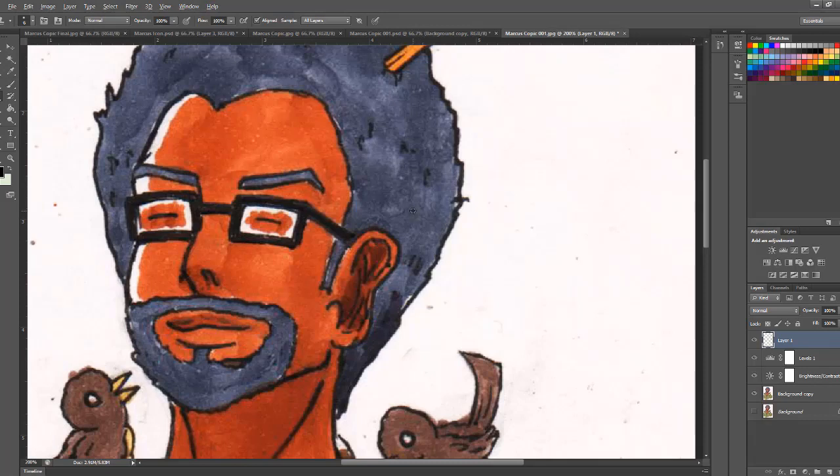We're going to hit Alt on our keyboard — I'm on a Windows computer — and select the spot from the hair, then clone it to fix the mistake. If we had put the layer underneath the Levels and Contrast, the colors would have come out a little brighter and wouldn't match as well.